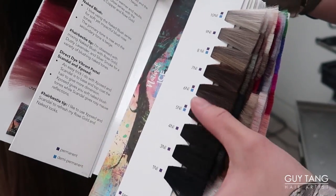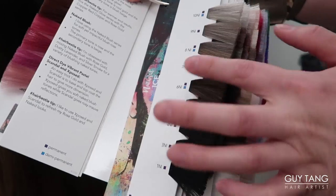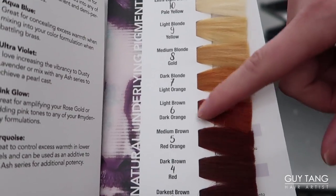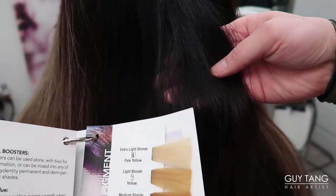I actually prefer Denny's hair as long as possible. When hair is really dark and you're trying to lift it to a level ten, nine, eight, or seven, you're gonna expose some warmth — as it lifts, it'll turn red and orangey. We want to lift her up to around a level six, so the only way to control it is by using an ash color.